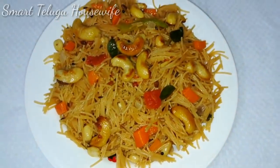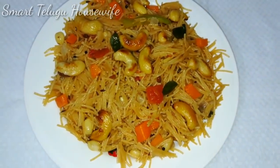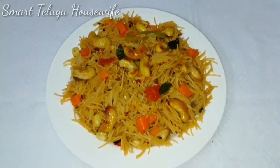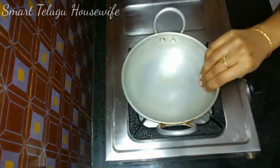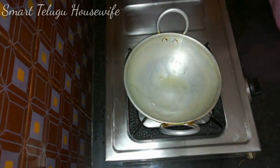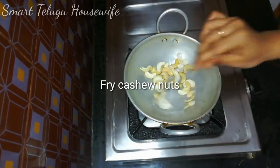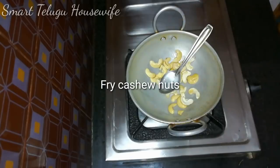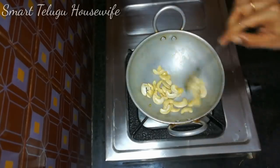I will show you how to prepare this. Put a little oil in a small pot, then put a little oil in the pan and add the ground ingredient.